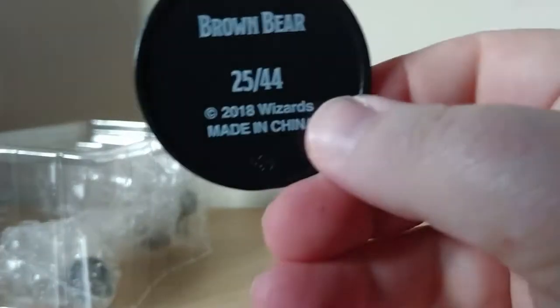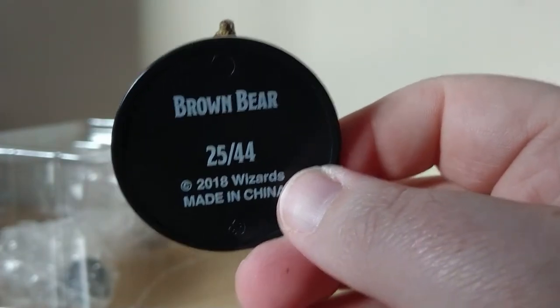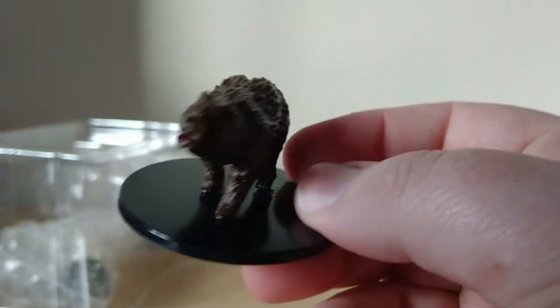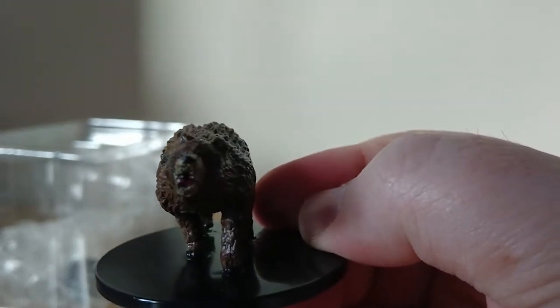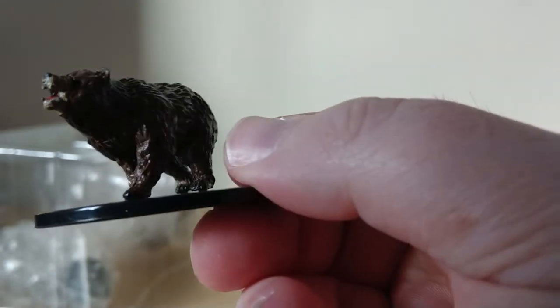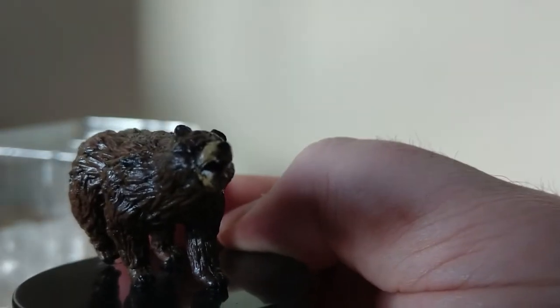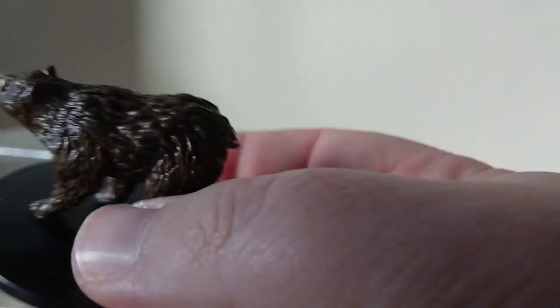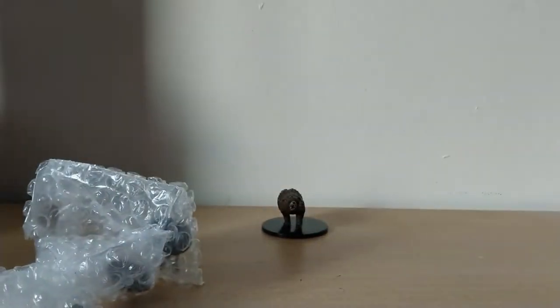Our first large is a brown bear, because every city has a brown bear. The eyes kind of look almost as if he's been punched in the face, but still a nice little model. Let's pop him at the back and get started on the smaller ones.